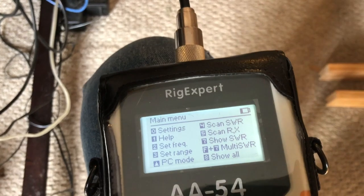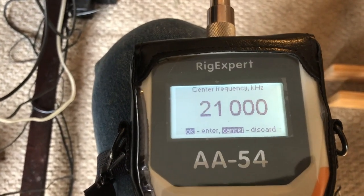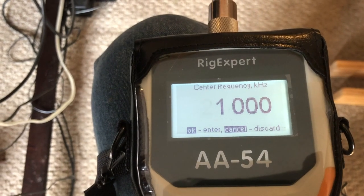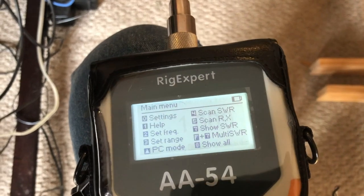This problem only appears on 20 meters and 15 meters — it does not appear on 10 meters. 10 meters tunes up just fine. Now we'll take a look with the antenna analyzer. First thing we're going to do is set a center frequency for the SWR scan — we'll set it to 21 megahertz. That way we'll set the scan to include 14 up to 28 megahertz, covering 20 to 10 meters.